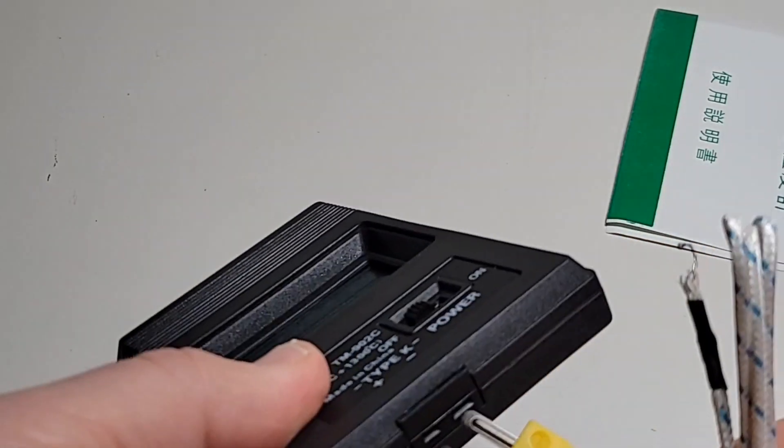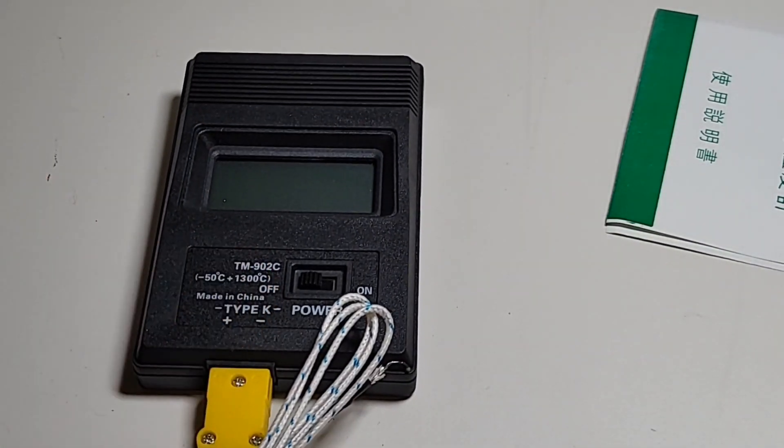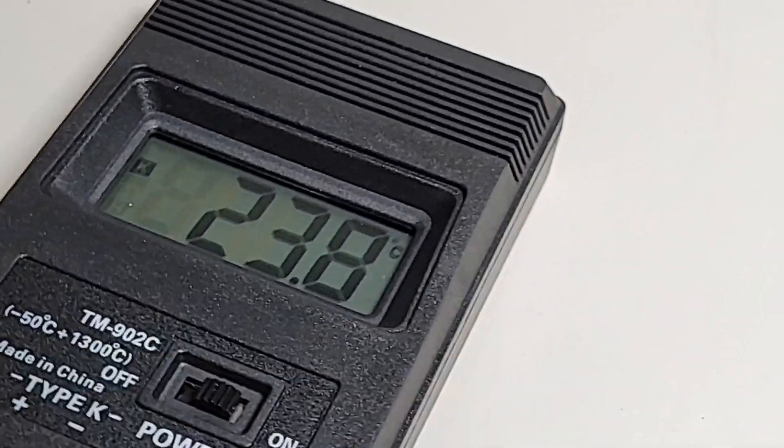When it comes to a temperature meter, it doesn't get any more basic than this. You have your on/off button — that's it, nothing else, nothing fancy. Attach the K-type thermocouple and you're ready for temperature action. When you turn the meter on, that is a pretty decent LCD display — no backlight, but very clear, high contrast, and the numerals are very nicely sized.